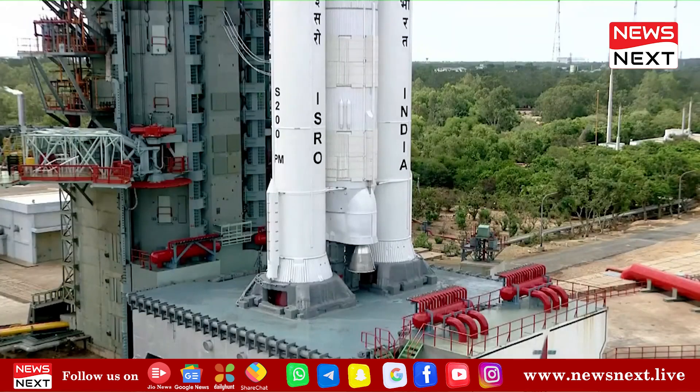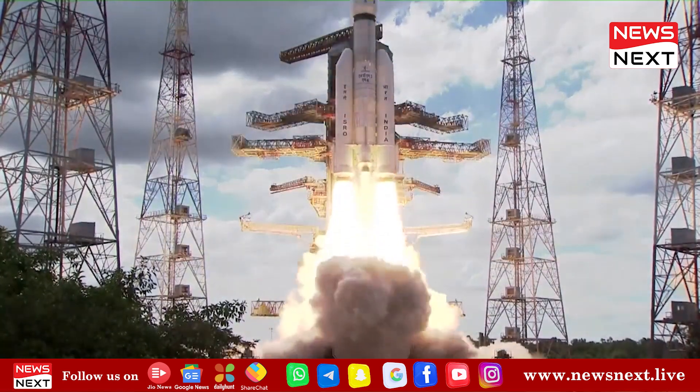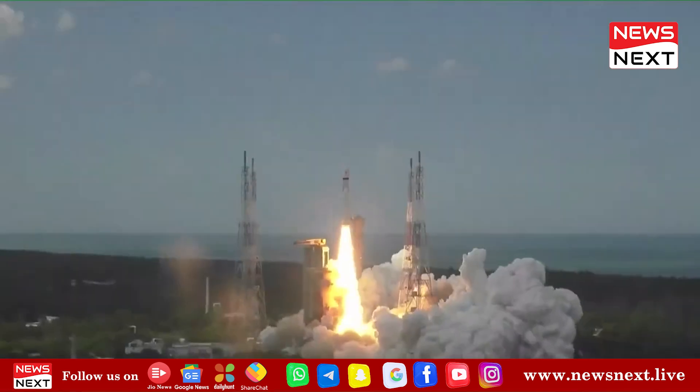9, 8, 7, 6, 5, 4, 3, 2, 1, 0. Plus 5 seconds.